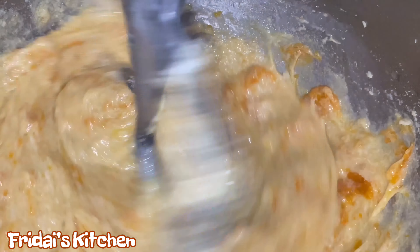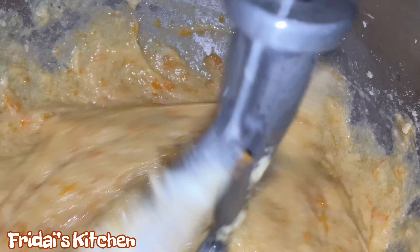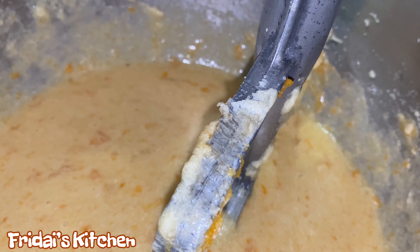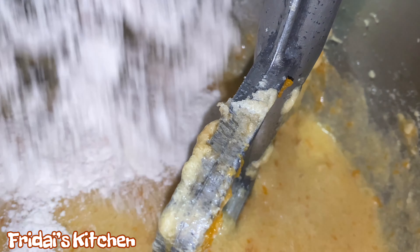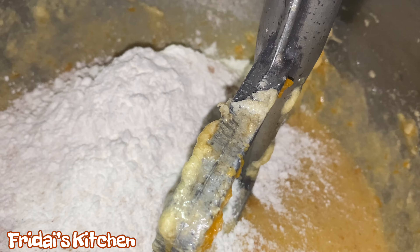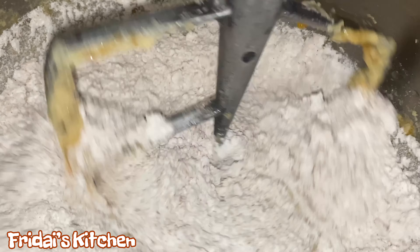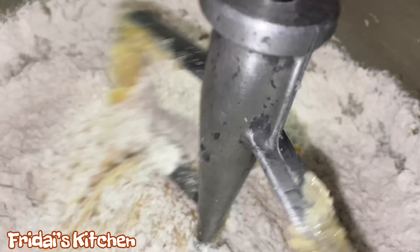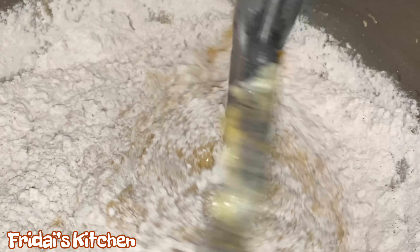Now that we've added all the eggs to the mixture, I'm going to turn the mixer off and scrape down the bottom and the sides of the bowl once again. We just want to make sure that throughout the process we get everything well combined. Now that we've turned the mixer back on, we're going to add the one tablespoon of vanilla extract.